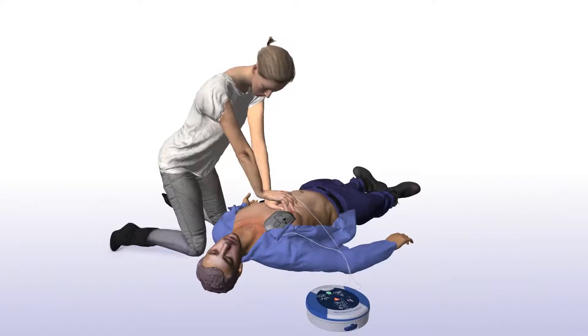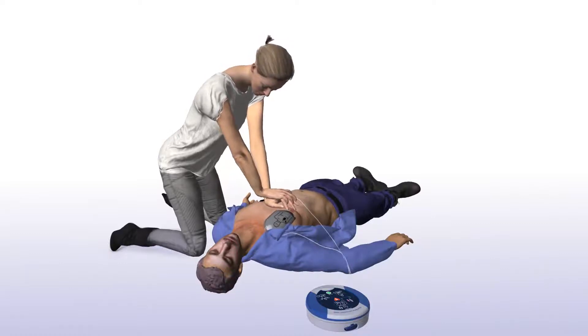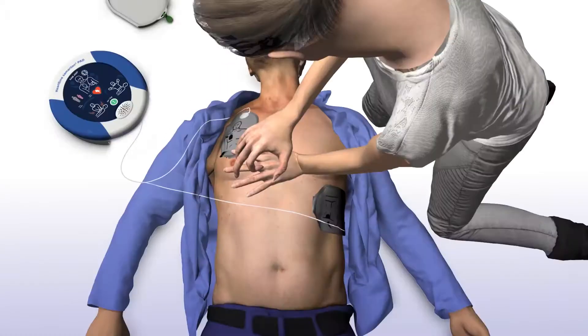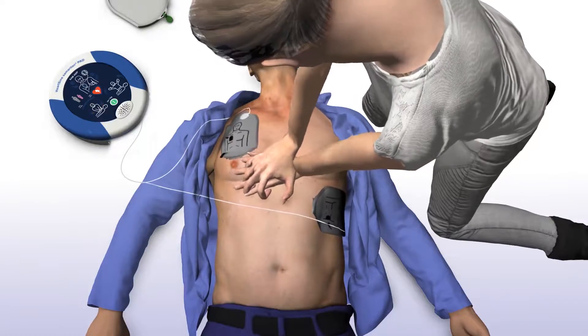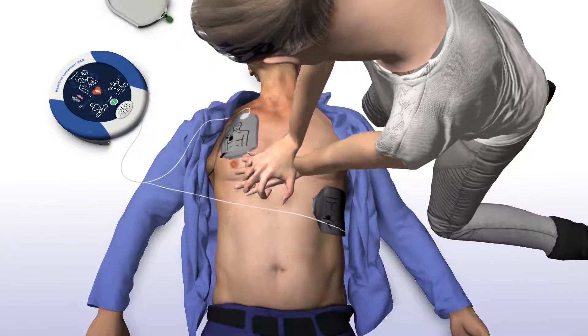The SAM 450P will tell you how and where to place your hands, as well as provide real-time audio-visual feedback on the rate of your chest compressions. The device instructs: "Place overlapping hands in middle of chest. Press directly down on the chest in time with metronome."